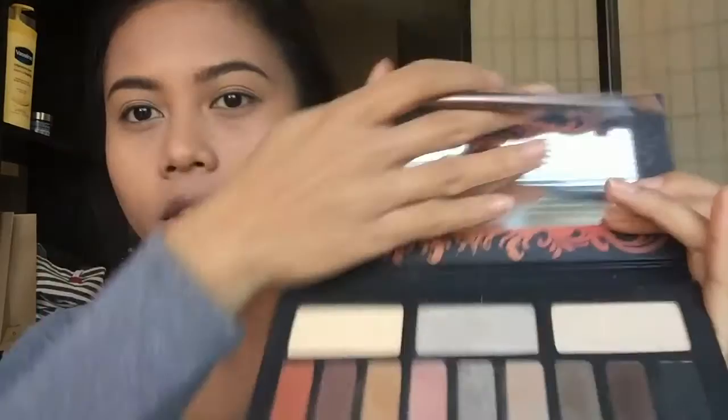The first shadow I'm taking is from the palette — it's called Entomology. It's a matte, light yellow color and I'm taking that as a base.